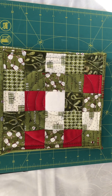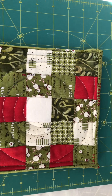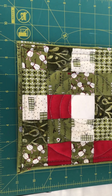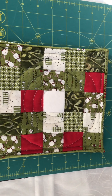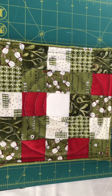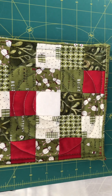Is this not the prettiest pot holder ever? It is so cute — it is a seven and a half inch square pot holder. I cut two inch squares to make this pot holder, so it's five squares across, five squares going down, for a finished size of a seven and a half inch pot holder.